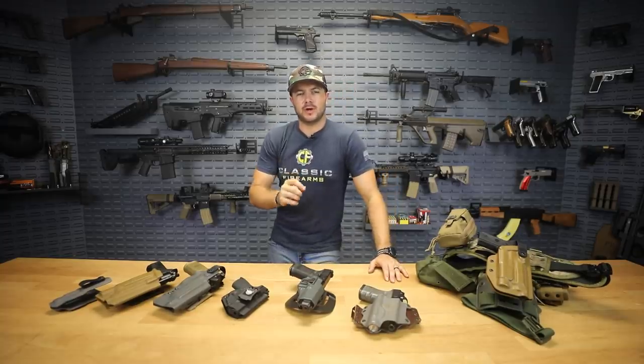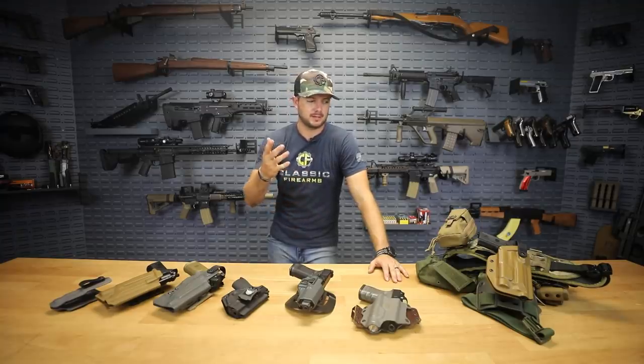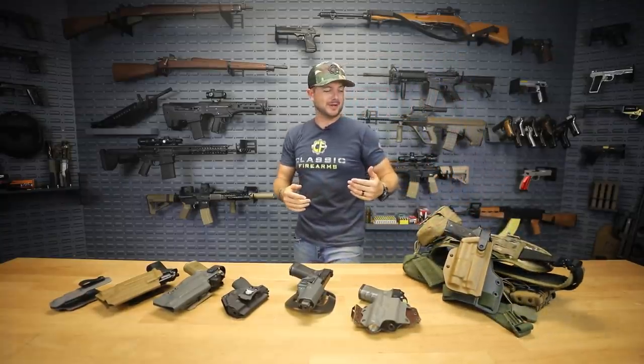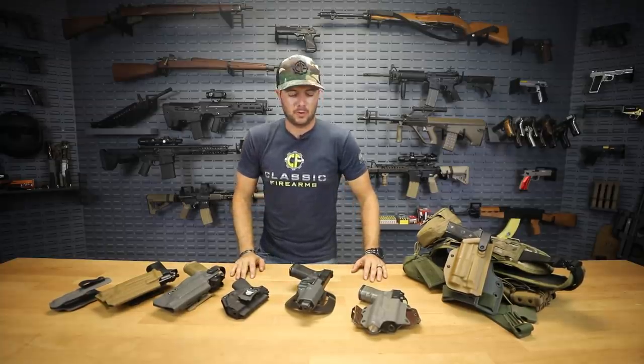My personal take on holsters is quite simple: don't cheap out. The last thing you want in a high stress situation is a holster that's going to fail you. There are plenty of holsters out there on a budget that I guess work, but me specifically, I'm not going to run a whole lot of cheap stuff.